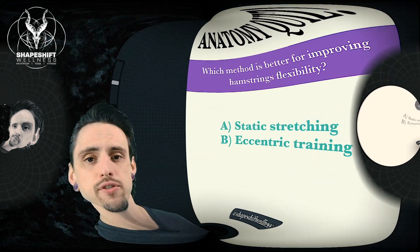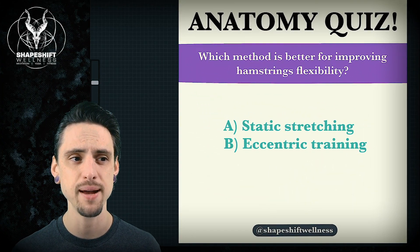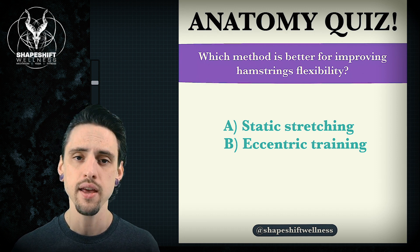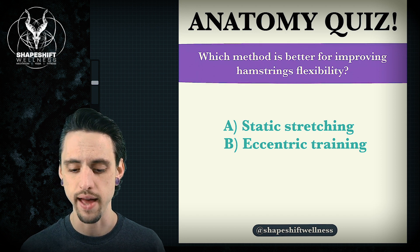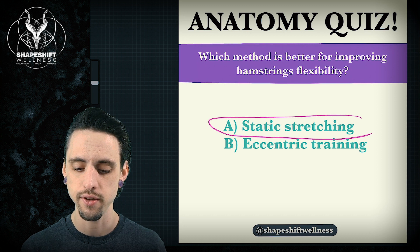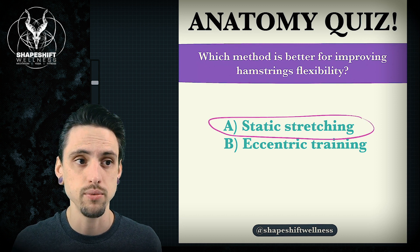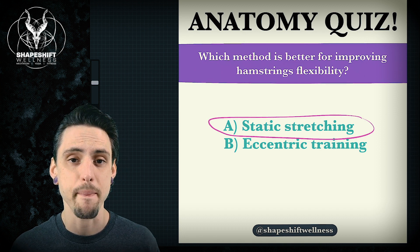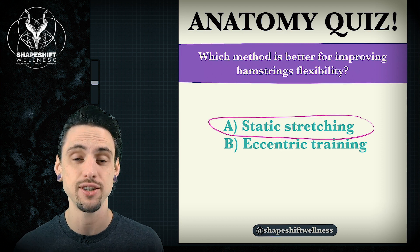All right, let's get back to the quiz. The question is: which method is better for improving hamstrings flexibility — static stretching or eccentric training? In yoga, we typically assume that static stretching is the answer because if you look at a common yoga class, almost every yoga class is essentially just a bunch of static stretching. It's just an hour of static stretching.